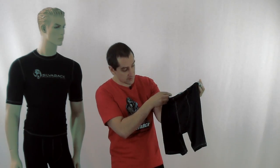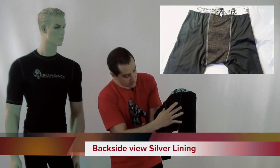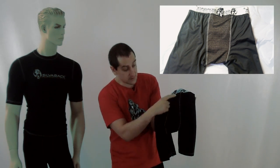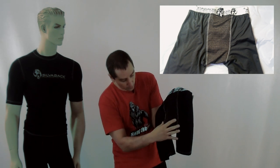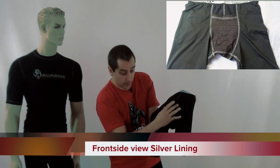Let me show you here on the groin protector. This is the reverse side — the back side of the groin protector — and you can see this patch here, this is the silver built into the strip. Obviously that's where a lot of the sweating occurs, going all the way down to the underside of the groin. Flip it over to the front and you see the same where our groin pocket is.